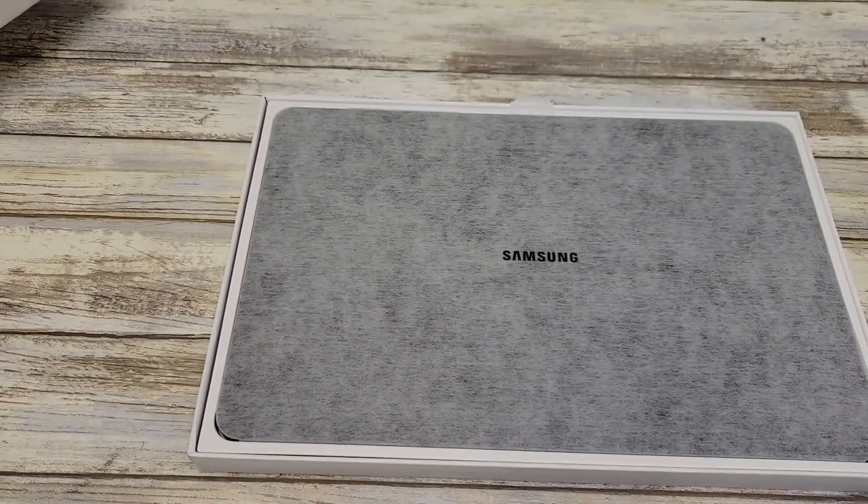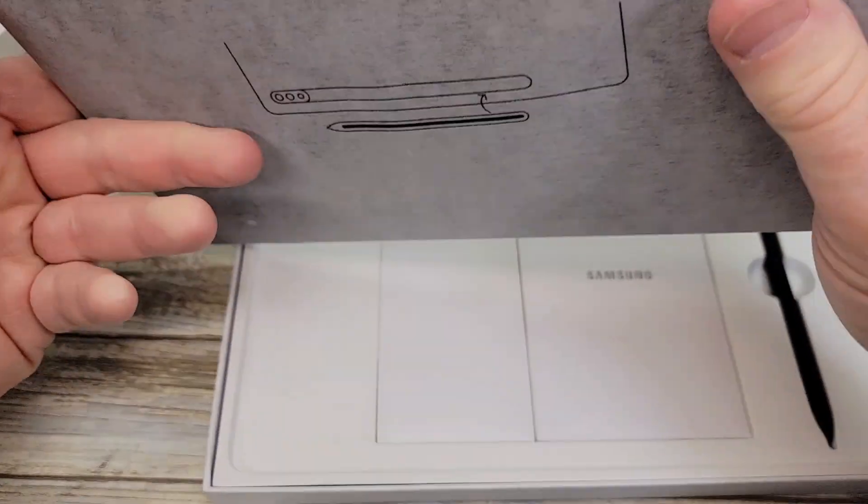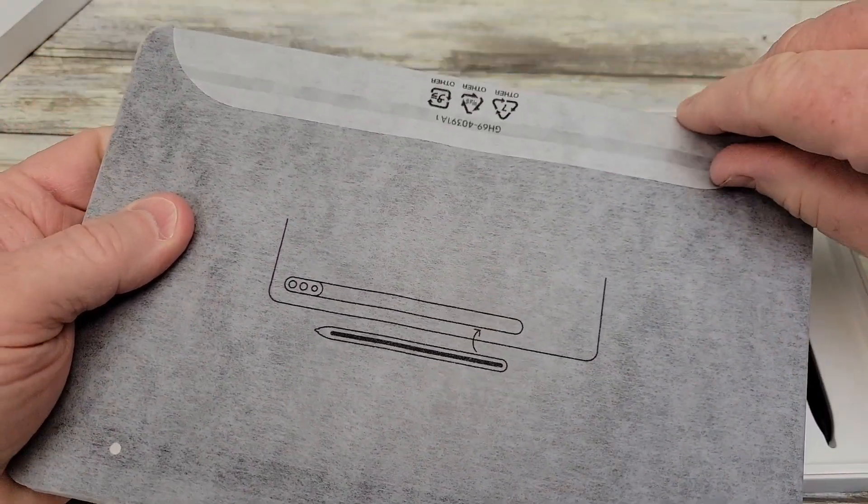Okay so let's open it up and see what we get. There's a little tab here you pull. Okay we've got to open it up here.